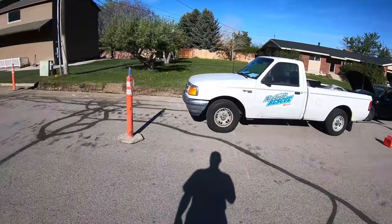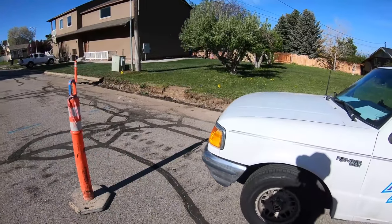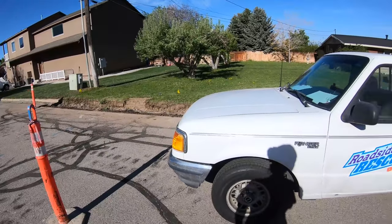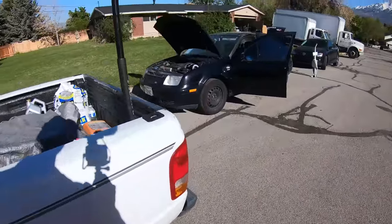All right, here we are with the vehicle. I actually just borrowed this cone from the little curb replacement here. Since I couldn't park all the way against the curb, I'm kind of out in the road, and I threw my little gas can back here just because it's red — people will see it.